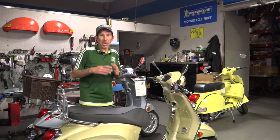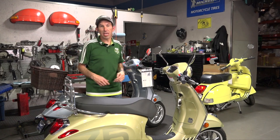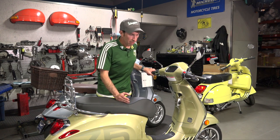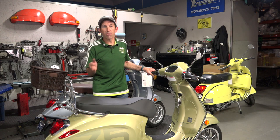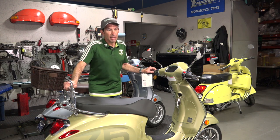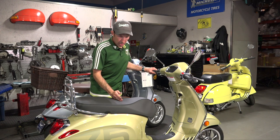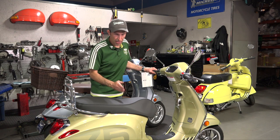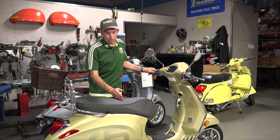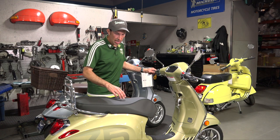Before jumping into installation, I want to show you what lowering a scooter does. My inseam is about 32 inches, about five-six. The stock seat height on this completely stock Primavera 75th Anniversary — which has the same 12-inch wheels as the Sprint — measures about 31 inches high when unloaded off the center stand. Earlier Primaveras with 11-inch wheels sit about a half inch lower. A GTS 300 measures about the same, but has a slightly wider seat, which also makes a difference.